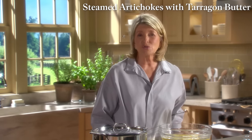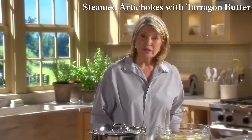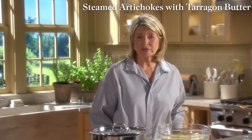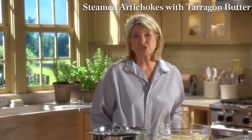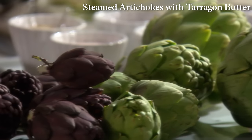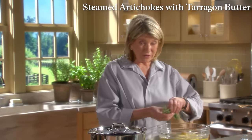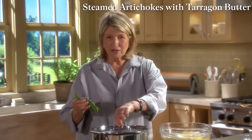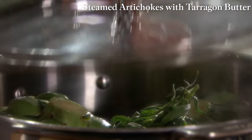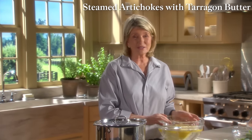Artichokes are best used the day you purchase them, but can be stored unwashed in a bowl in the refrigerator for up to four days — cover with plastic wrap or a dish towel. The peak season for artichokes grown in America is March through May. If you'd like to add more flavor, throw in a little bunch of herbs — tarragon works well to infuse the cooking water.